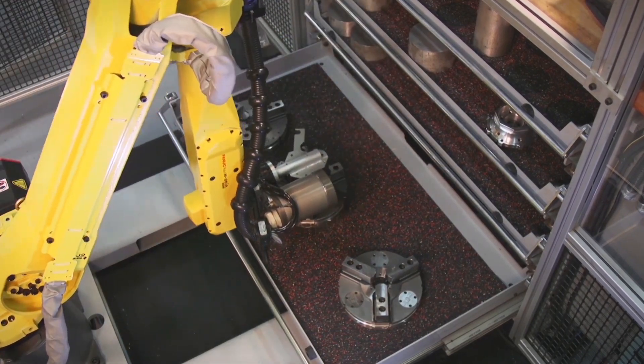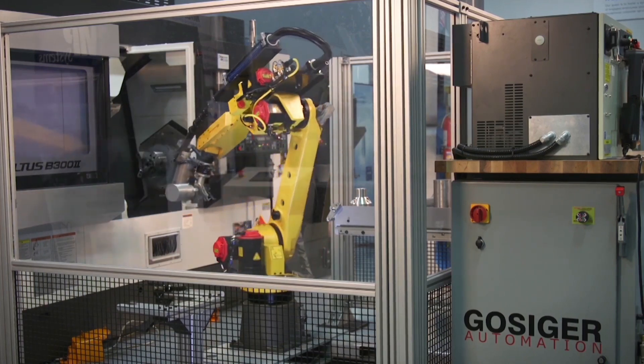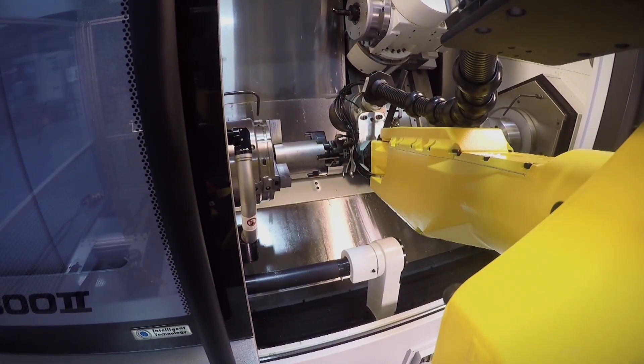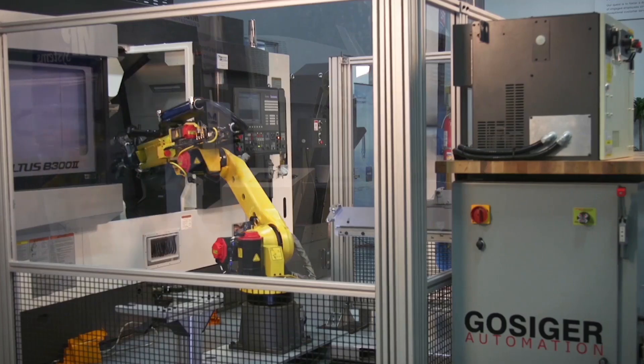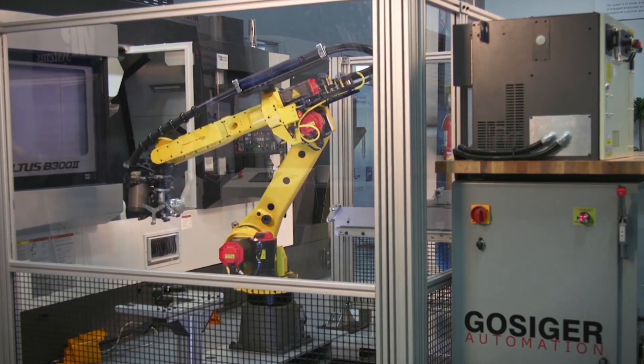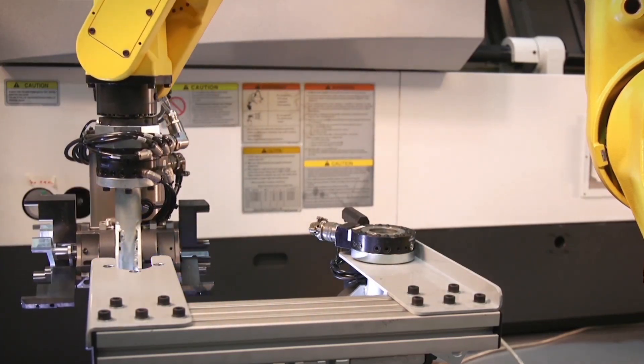Based upon a production schedule, the robot loads a particular Chuck followed by the appropriate blanks. When the desired number of parts has been machined and the final part is unloaded, the robot then changes its gripper and proceeds to equip the Okuma machine tool with the chucking unit suitable to machine the next group of parts.